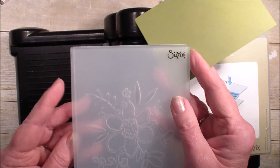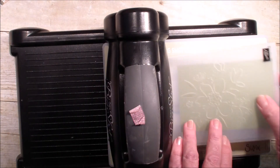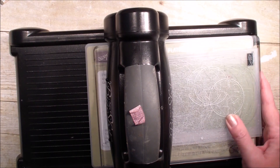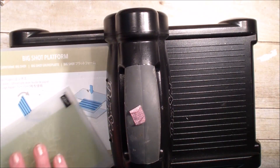I'm bringing in that folder — this is the Lovely Floral, which is part of the Share What You Love bundle. It is a dynamic folder, so I only need one cutting mat and not the adapter.